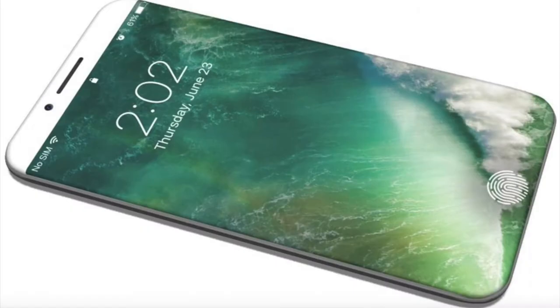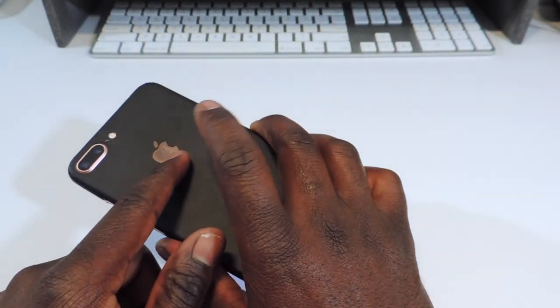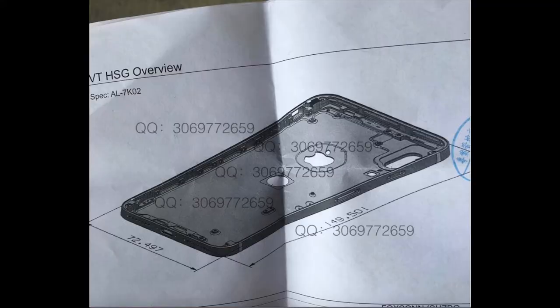So you might get the iPhone 7S and 7S Plus at the regular time in September or October, but the Edition might be coming in December because they're having problems. They could just put the fingerprint on the back and keep the huge chin down here, or they could put it on the back and have it look like Samsung.